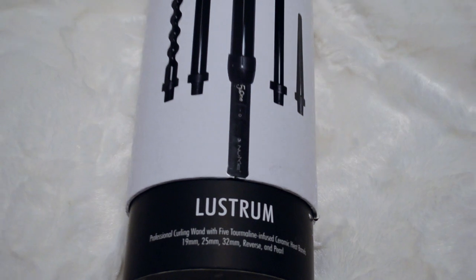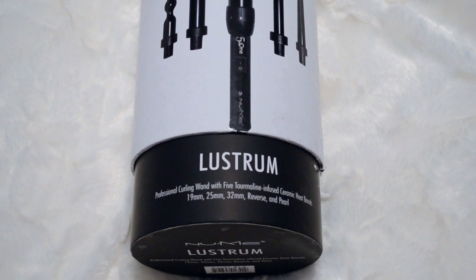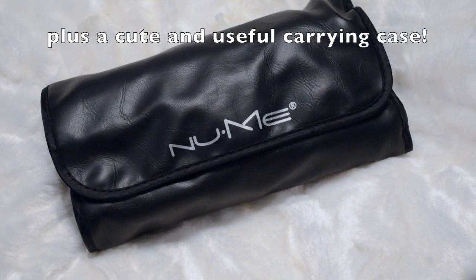So then I go ahead and start curling my hair with my NuMe Lustrum set. This set is amazing — it comes with five different wands. I'm using the 32mm wand, which is the largest. It's seriously the best set because you get five different wands for one price.